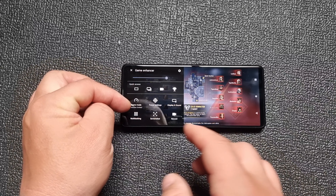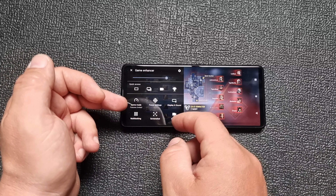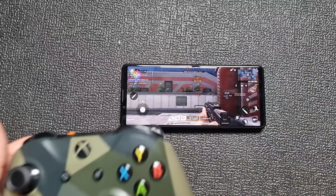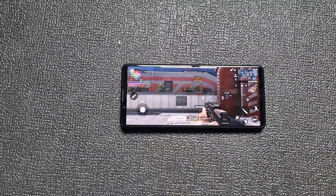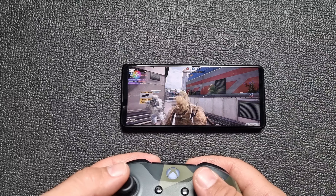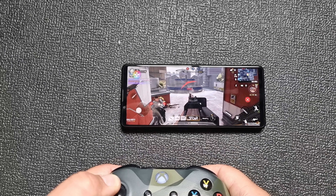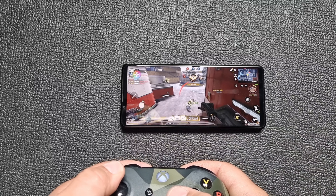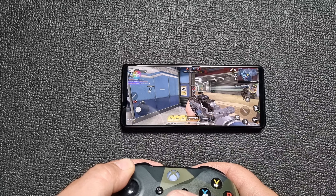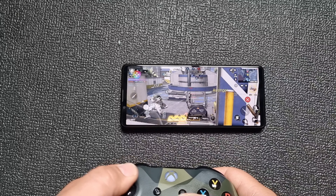There's a dedicated game enhancer — you can record the screen and the camera at the same time, adjust game performance, multitasking, and all kinds of features. You can also use your headset as a microphone. Let me use the Xbox pad and see how smooth this will be. It's smooth. But bear in mind, this is a very demanding game, and in this price range it should be smooth, but it isn't.